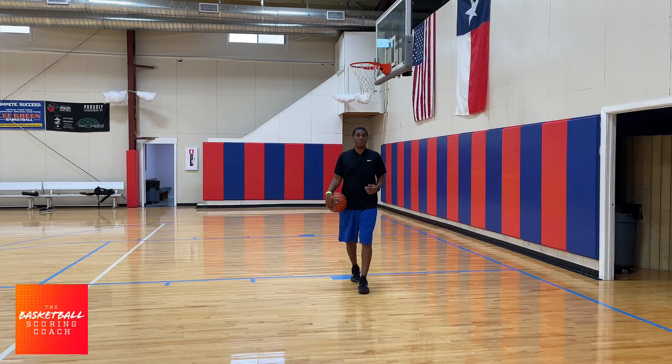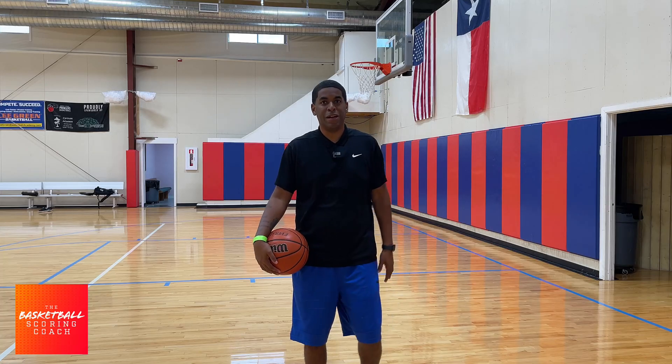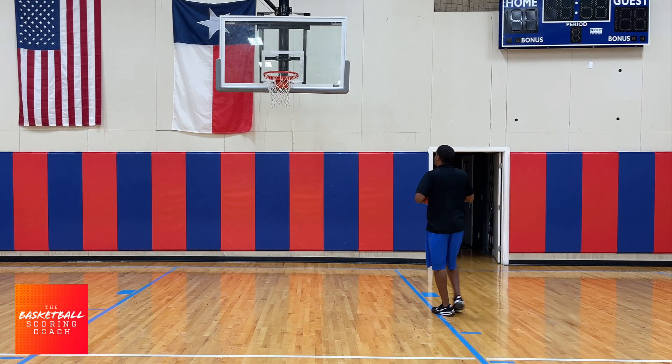Hey, this is Coach Green, your basketball scoring coach. In this video, I'm going to break down how to shoot a layup.